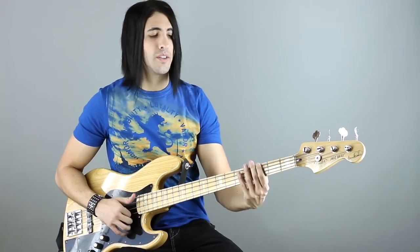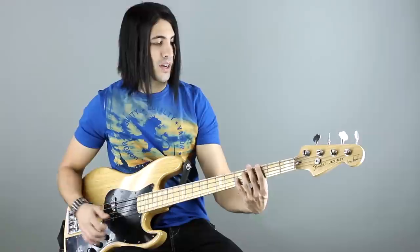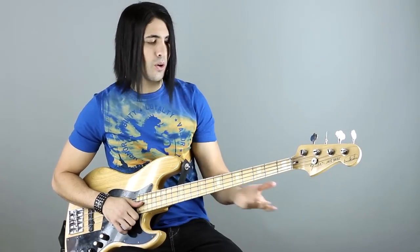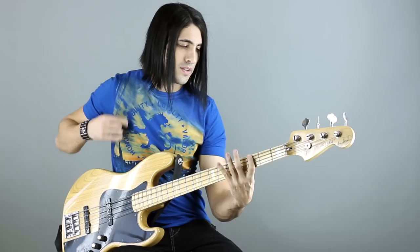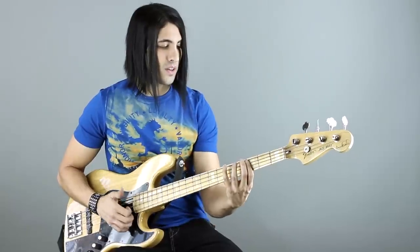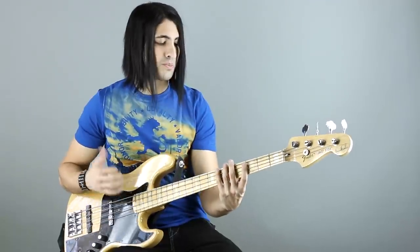Now the line starts on the G — the G on the fifth fret of the D string. I'm going to play an octave. The whole line is basically just a G minor pentatonic. So we start off on that G, go to the B flat, sixth fret, E string.